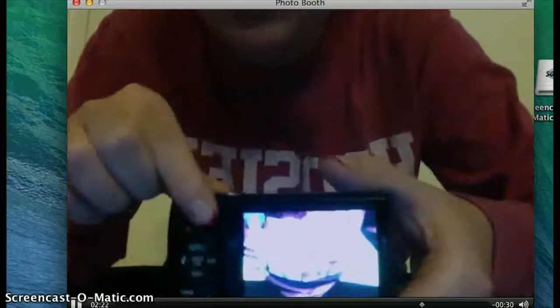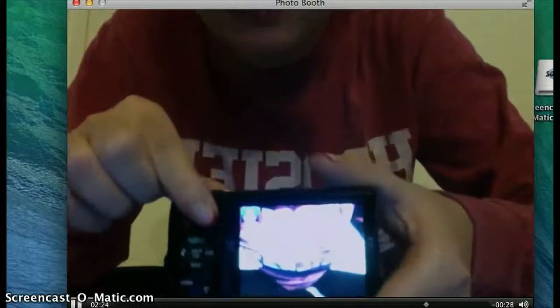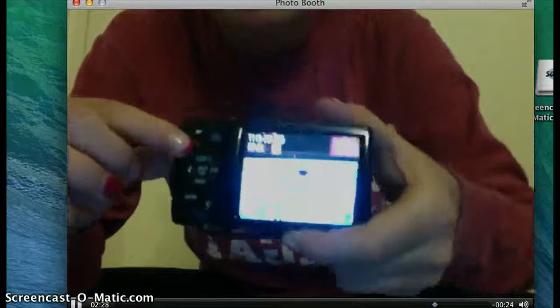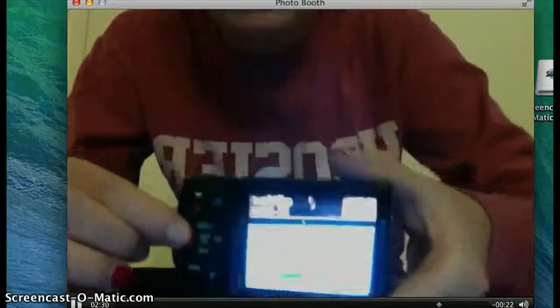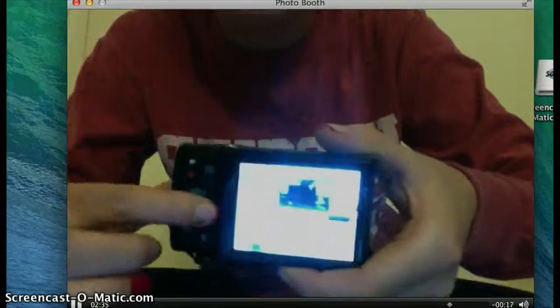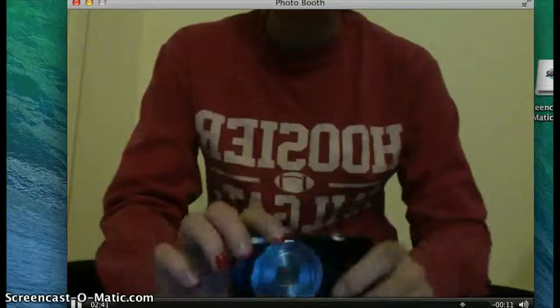If you want to look at the pictures that you've taken, you just hit this little play button right here — see that little blue one? You just hit that, and it takes you to your library of the pictures that you have. You're just going to use either this button or that one to go through your pictures so you can pick which ones you want and which ones you like. That's all you have to do with that.